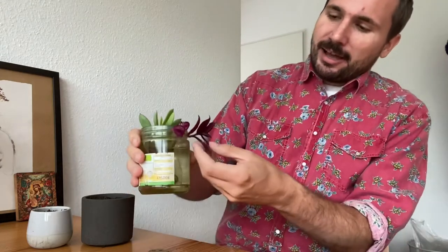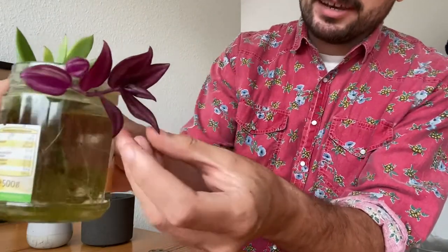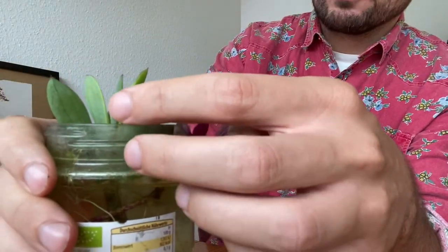Hello everyone! About two months ago I initiated some water propagation on two of my plants. I have this Tradescantia zebrina here and this Senecio canessissimus over here.